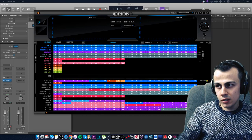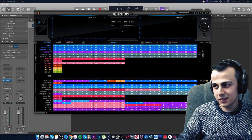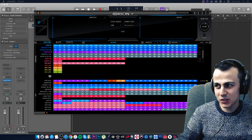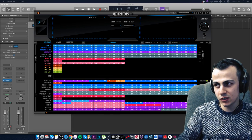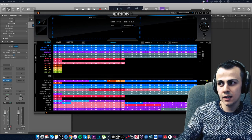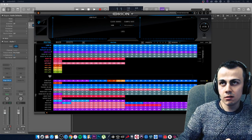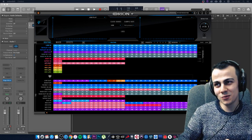Someone mentions really liking the Antelope Goliath HD — yes, the Goliath is truly a beast, a titan. Another viewer notes that Antelope's plugins are all free and updated frequently. Yes, all their plugins are free and updated often. There are even rumors that new plugins are coming, so we'll wait and see.